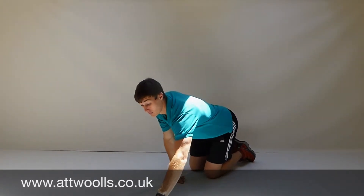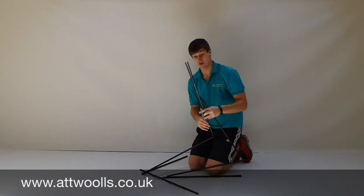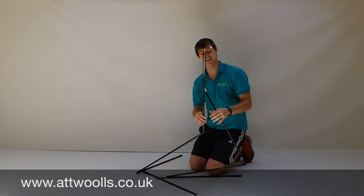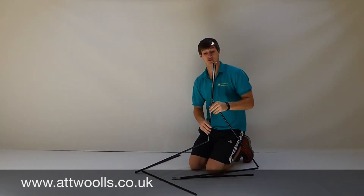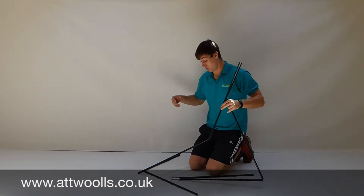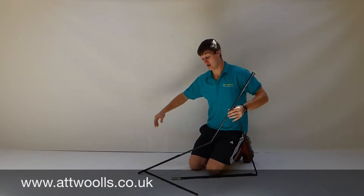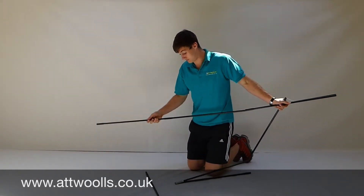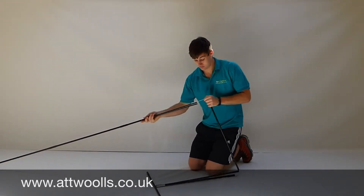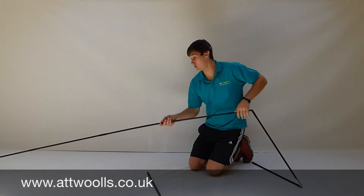I've got a sample of a breakage in the pole here — as you can see, that one's nicely torn apart. The main thing is to remove this pole and replace it with a new one. The first step is to spread the poles out in a nice long line. Assemble the pole, spread it out, and pop the broken one in as you would normally.